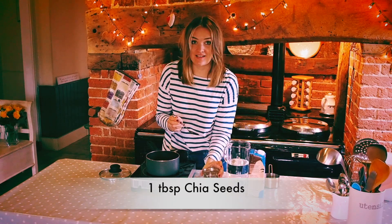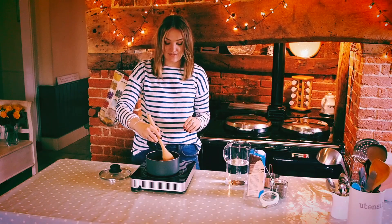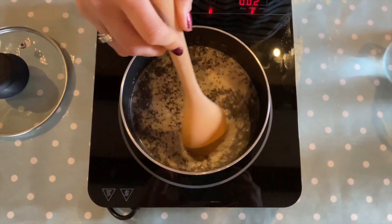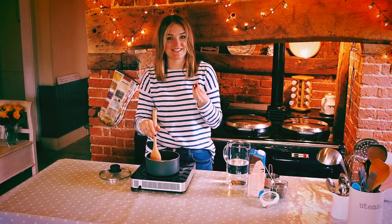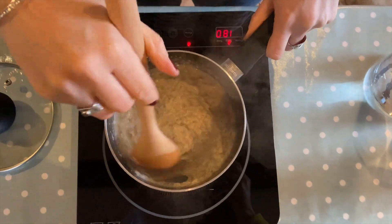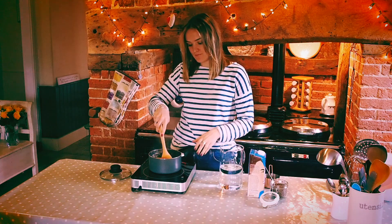Chia seeds are full of healthy fats so they're a really good thing to incorporate regularly. Then I'm just going to give it a stir, turn on the heat, bring it up to a boil and then simmer it for about 10 minutes until it's a really lovely creamy consistency. If it gets too stodgy as it's cooking you can just add a little bit more liquid — either the milk or the water — and that will loosen it.